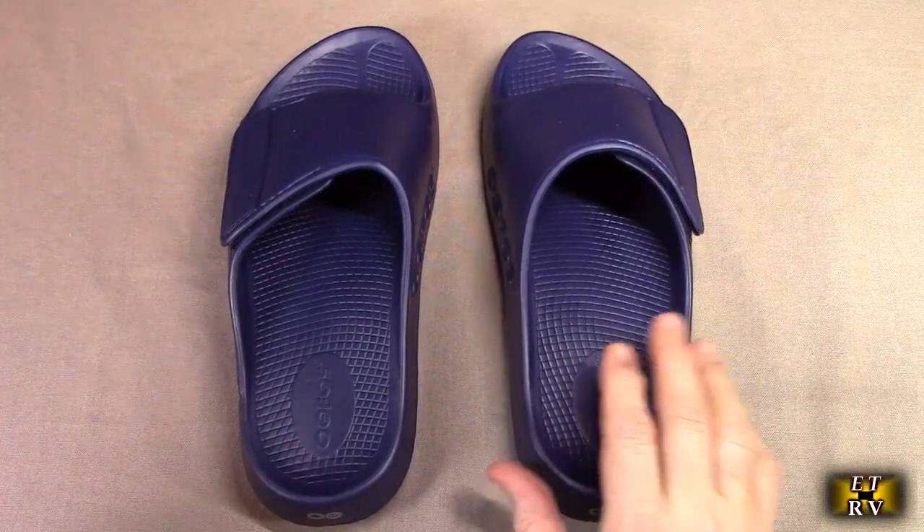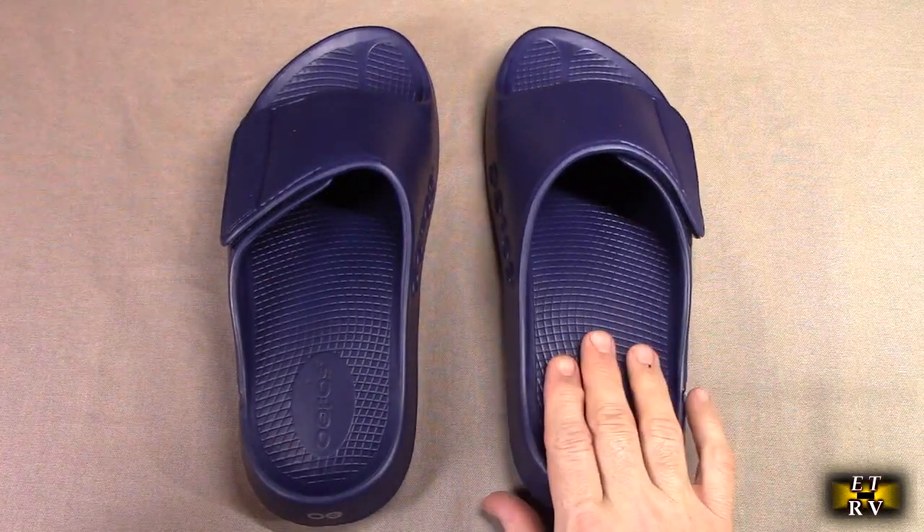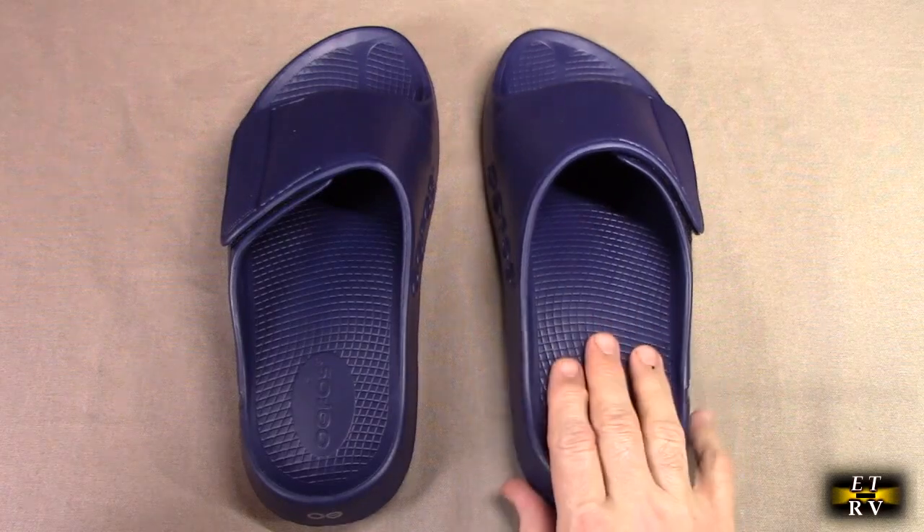What's great about this is I can take this right in the shower. I can wear these on my feet without worrying about slipping in the shower, which is perfect.